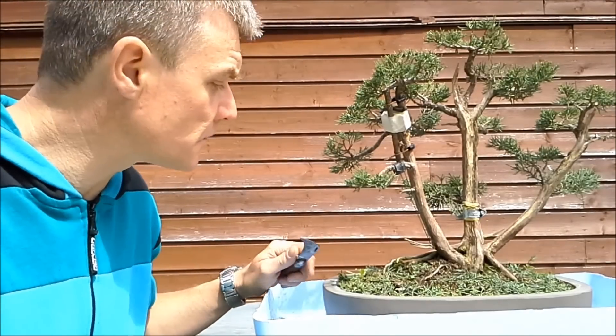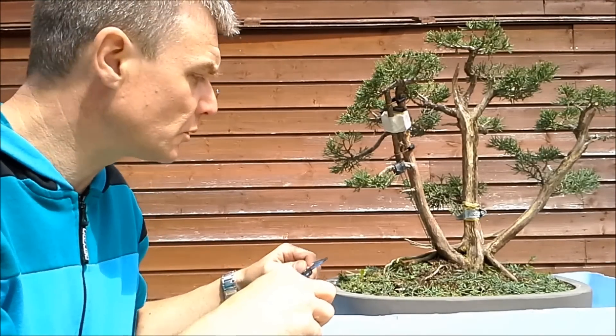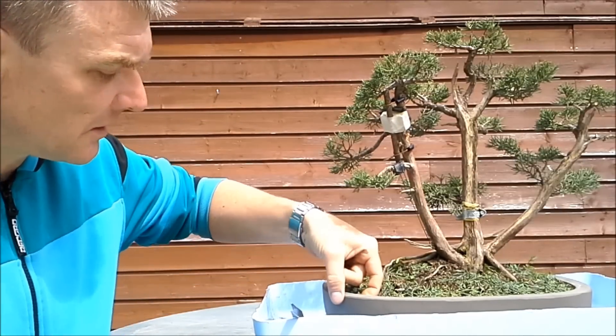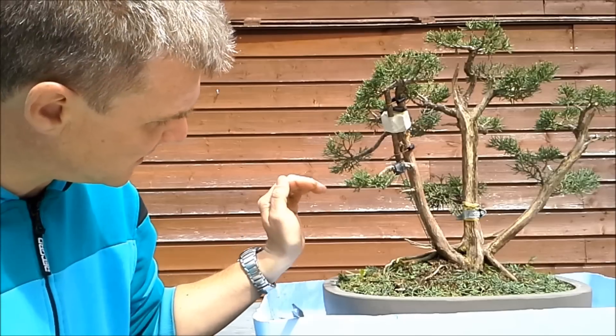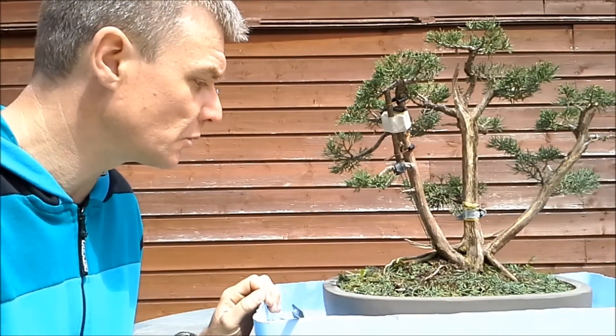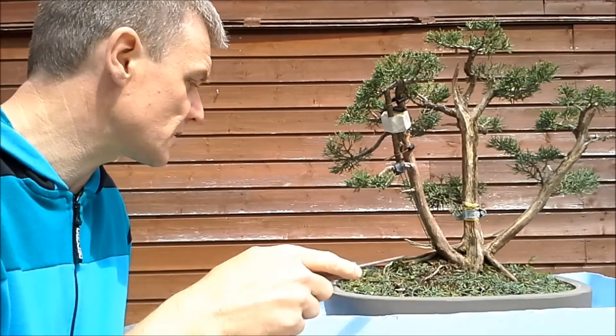Hello again, this is part two of the work on this juniper. As I said before, we are going to repot it now. This pot has a lip, meaning it's shaped like this, so in order to get it out I have to cut away the soil around it. So that's the first thing to do.